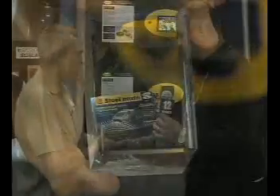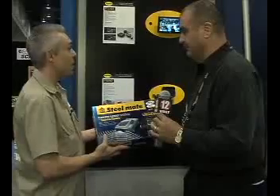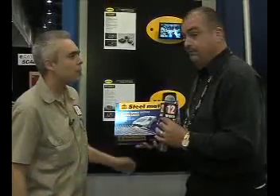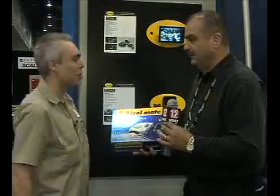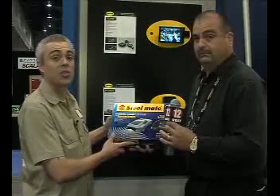If people wanted to find out more about this Steelmate parking assist system, or any other great products that you guys have, how could they get in touch with you? They could get a hold of us through our website or through dlcparts.com. Fantastic. Albert, it's been a real pleasure. Congratulations on the award. You guys go check this out — this is the parking assist system with rearview camera from Steelmate USA.